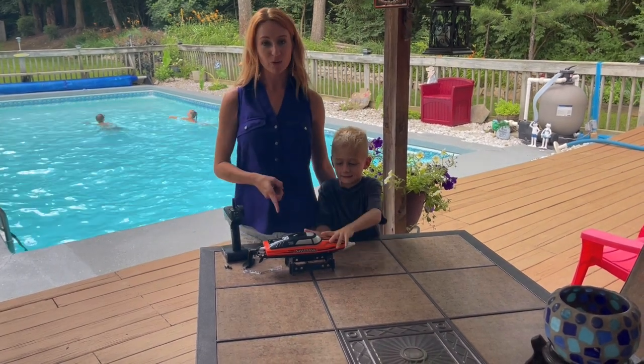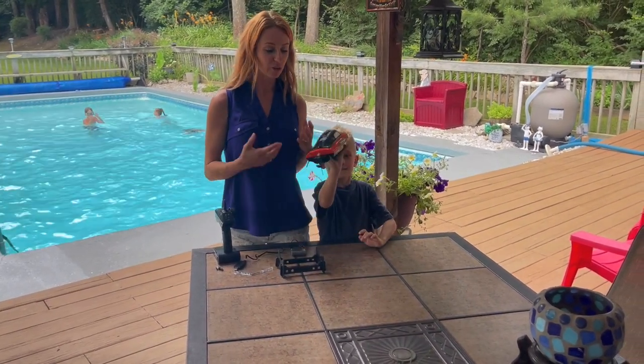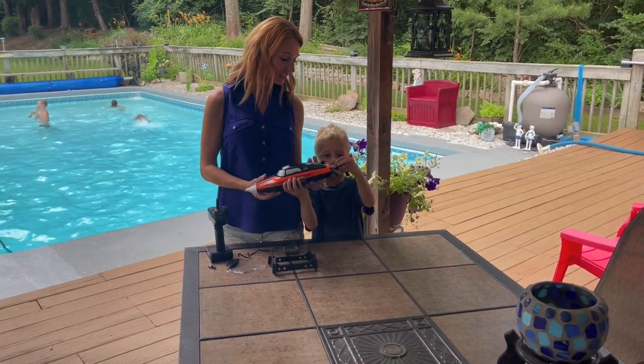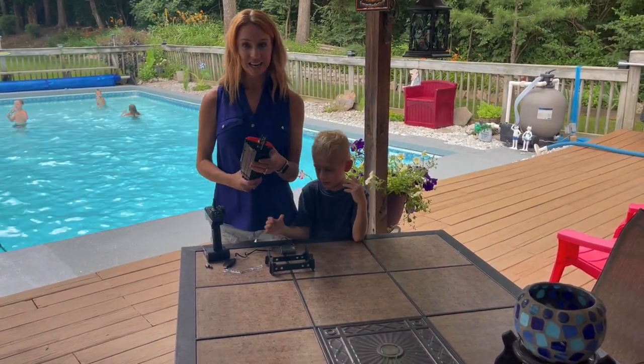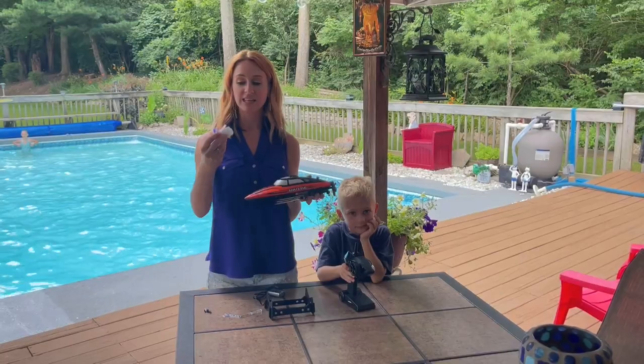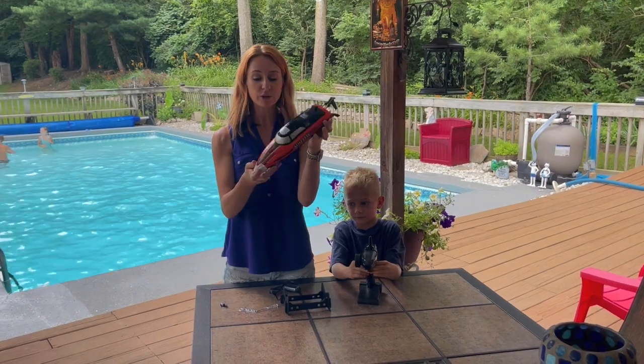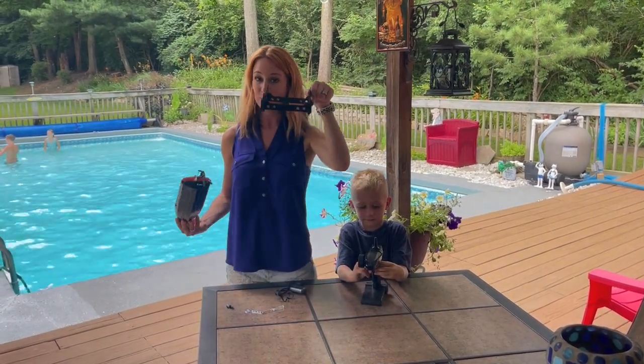We are going to be reviewing this fast boat that we just got off of Amazon. It's going to be able to go really fast — over 20 miles per hour. It has this collision guard right there, and you can see what the boat looks like. It also comes with a stand.